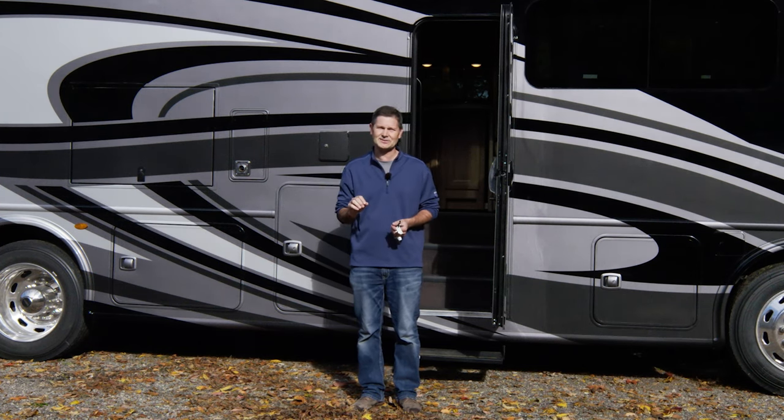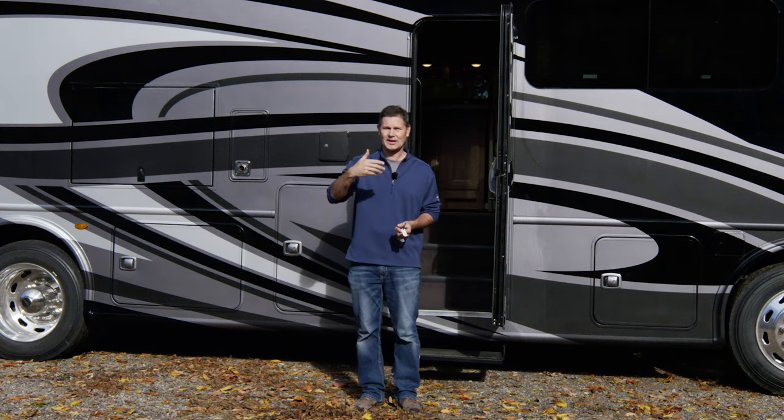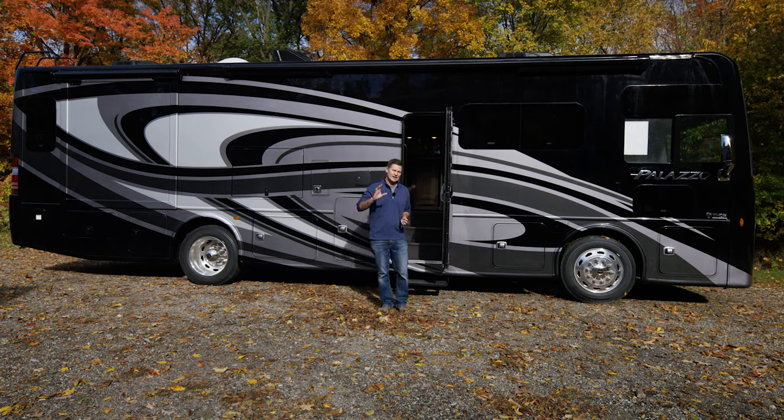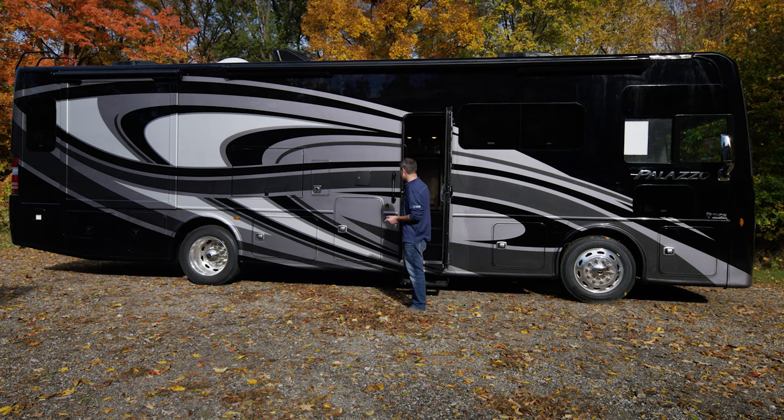There are also a few other panels inside we'll talk about. As we are on the outside, here's how we're going to play this: we're going to open all of the bays, talk about all the features, put out the awning, show you the lights, talk towing, talk storage. It's everything you need to know to set you up to have a fantastic trip in your Palazzo.